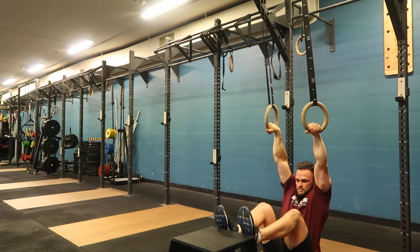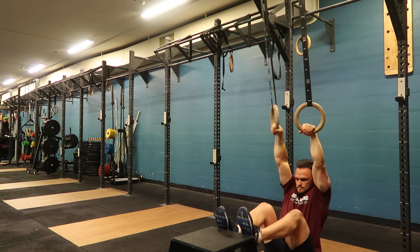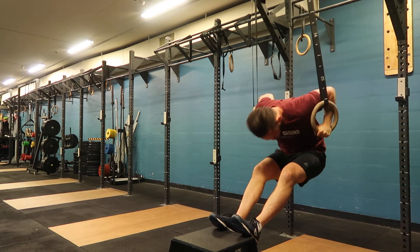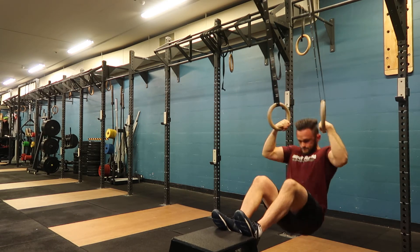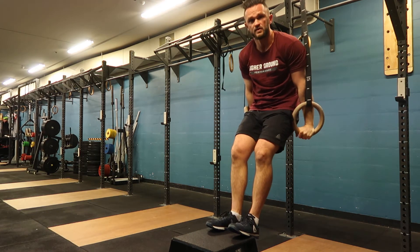Now watch my hips — my hips transition back. And once you're feeling confident, finish with a dip.